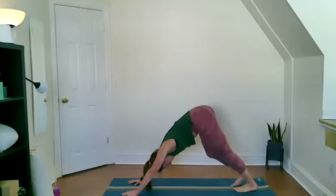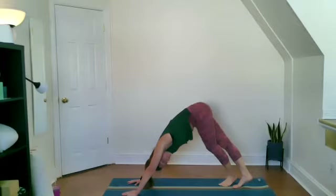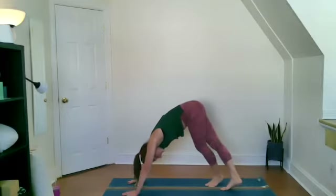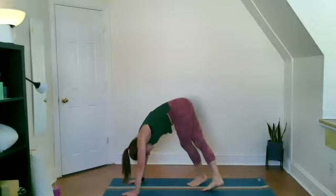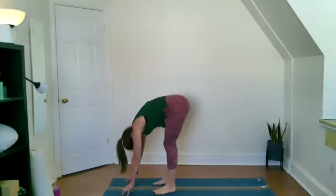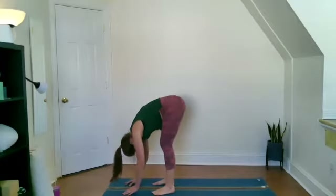Now let's bring our feet together, really together. Let's take our right foot and cross it over our left, really experiencing that opening throughout the back and sides of the legs. Then the left foot over the right. Let's repeat this action a few times as we ever so slowly and lovingly saunter our way up to the top of the mat, eventually pausing with our feet underneath our hip joints. Bending through the knees, coming into an uttanasana forward fold.